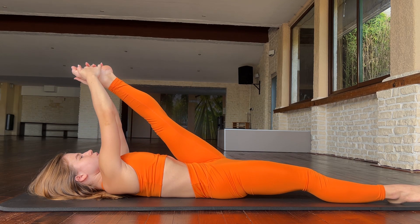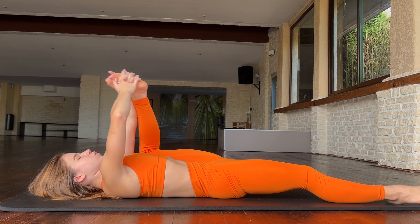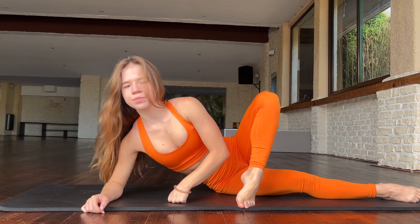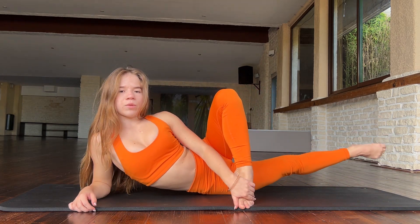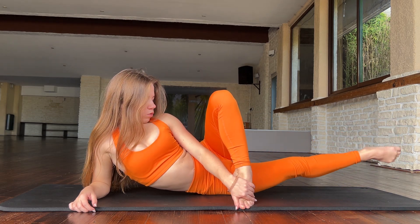One, two, three, four. Good job. Now go on your side and walk here with your leg — two, three, four.